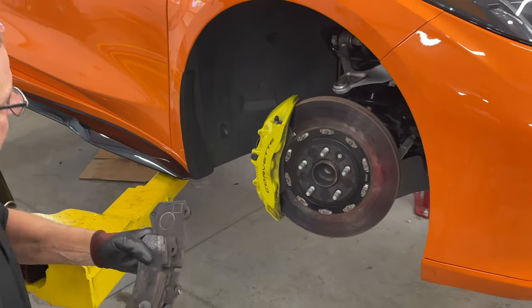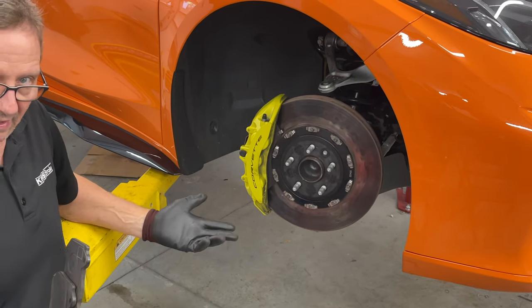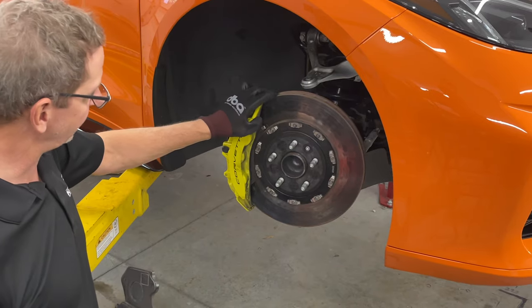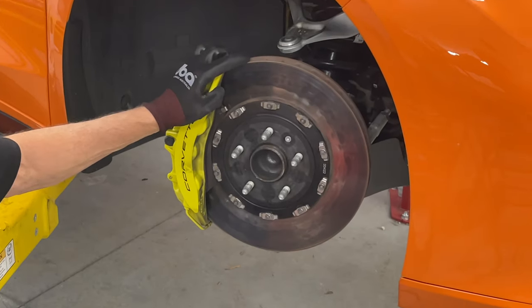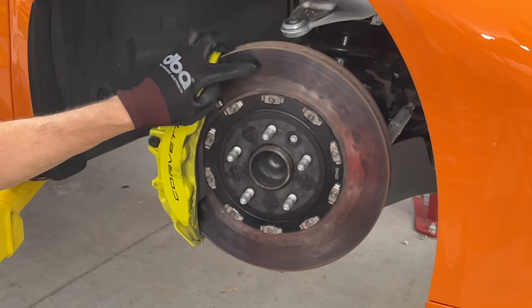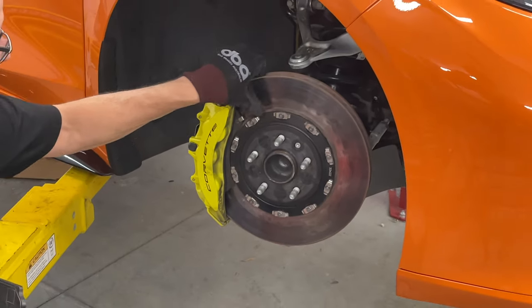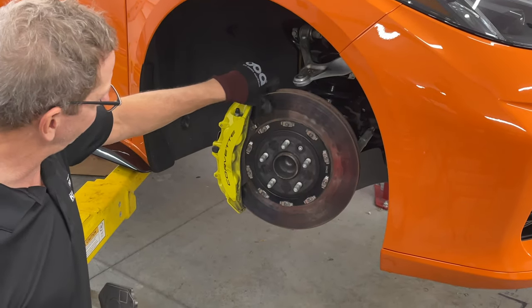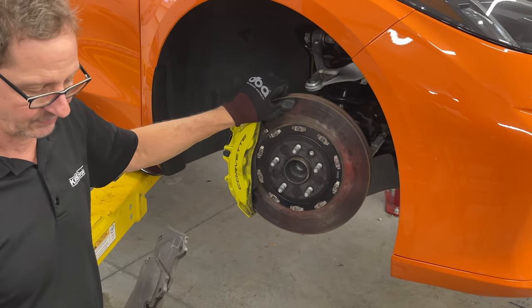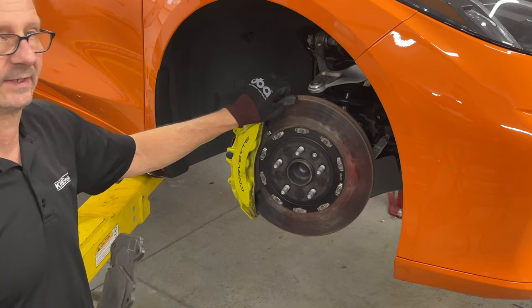Just a couple of notes: obviously these OEM pads are pretty dusty, especially on track when you use them that hard. Consistent with another car we did at VIR last week, there's a fair amount of smearing of the brake pad on the disc surface. It wasn't feeling any judder yet, but that was probably the next thing to happen. It's an indication that, as you'd expect, the street pad compound is struggling to keep up with the use it's getting.